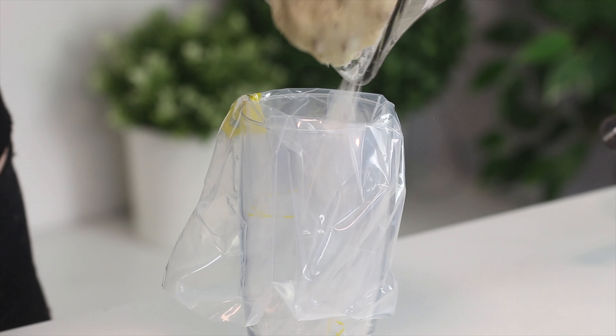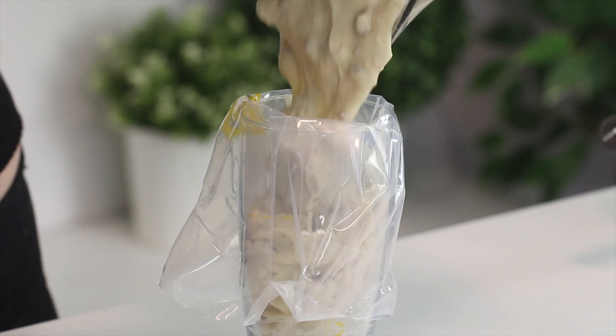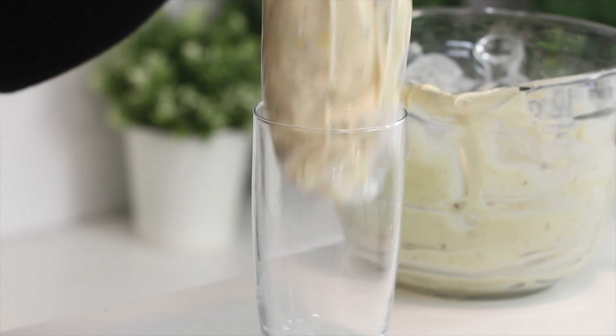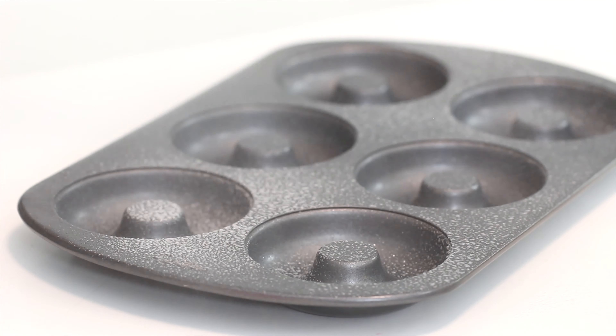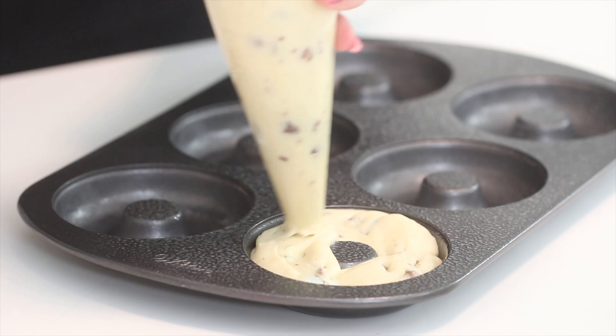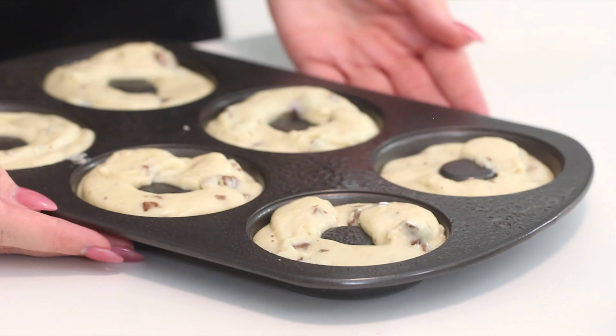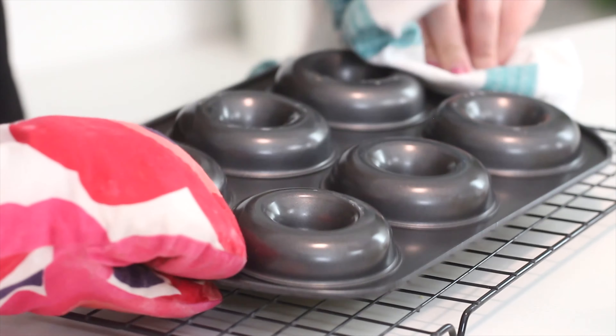Spoon the batter into a piping bag and pipe the batter into a greased doughnut pan. I'll link a doughnut pan down below if you don't have one. I like using a piping bag just because it makes it nice and clean, but you don't have to. Bake at 400 degrees Fahrenheit for seven minutes, then cool for one minute in the pan, and flip the pan over to remove the doughnuts and cool completely on a wire rack.